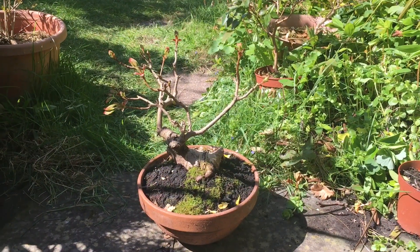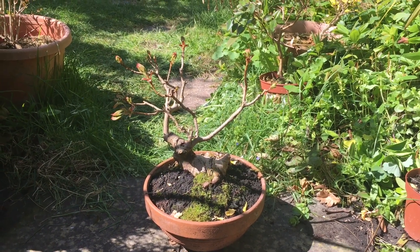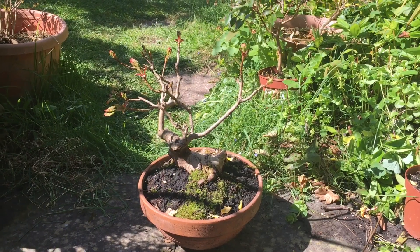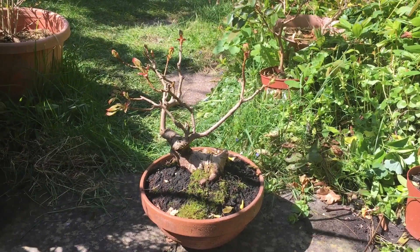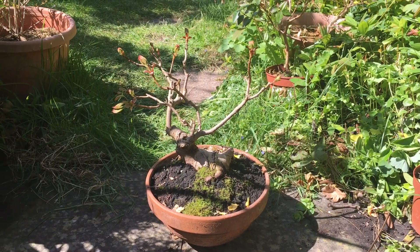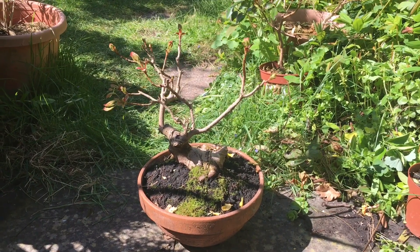Here we have the other Canadian maple — the green one, wrongly described as the red one last time — but the leaves are opening up and they are certainly green, and I'm looking forward to a full tree in due course. As mentioned, the leaves tend to be too large for bonsai, but given time hopefully the leaves will reduce in size.